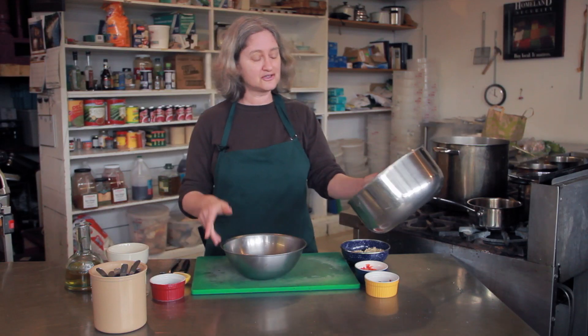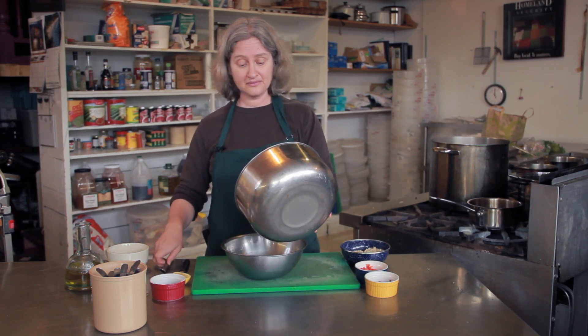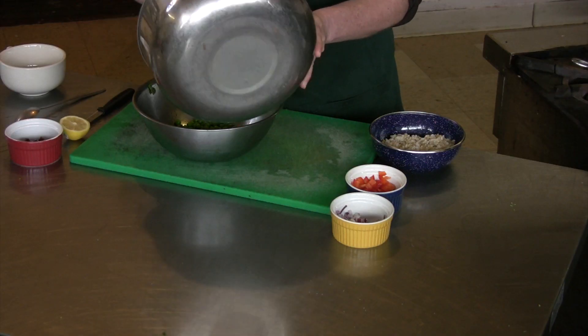So I'm going to start with some frozen peas. I ran a little water through them to thaw them. They're so small they thaw almost right away.